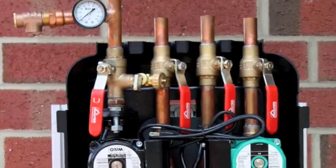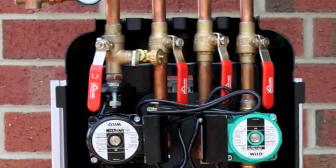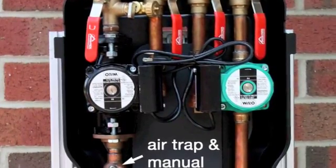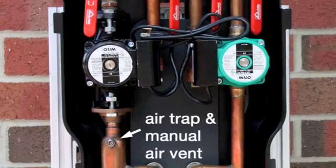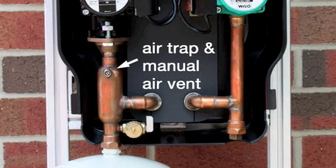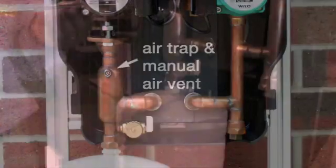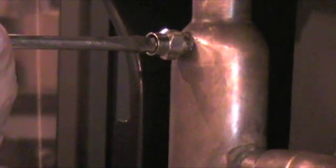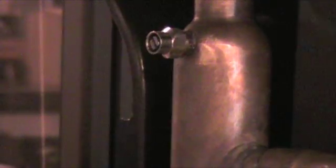Once you've fully charged your system with glycol and allowed it to run for a while, you'll notice that even though you did an excellent job eliminating air during the original charging, the liquid's ability to hold air decreases with temperature. As your system is heated up and cooled down repeatedly, it will accumulate air even though you did an excellent job initially. In order to get that air out after the system has been cycled several times, you need some kind of air release valve — this is a manual air release valve.